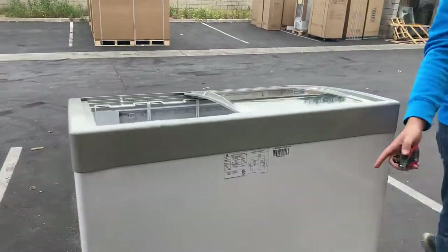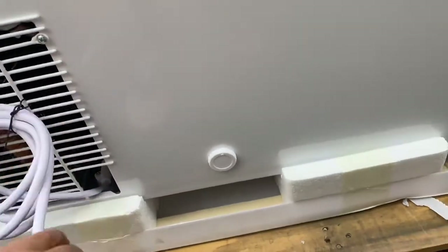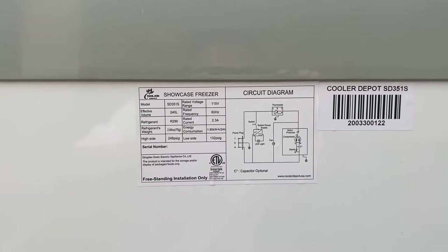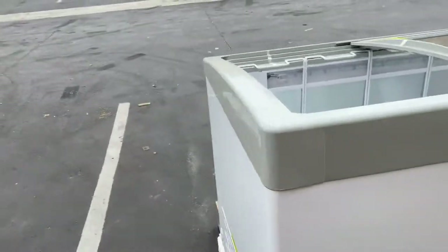On the back, this is where you locate your plug as well as the sticker. The plug is a standard 110. The sticker has all the electrical information as well as your certification, which is certified by the health department.